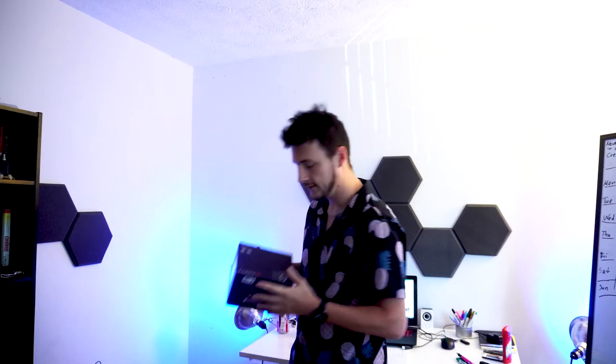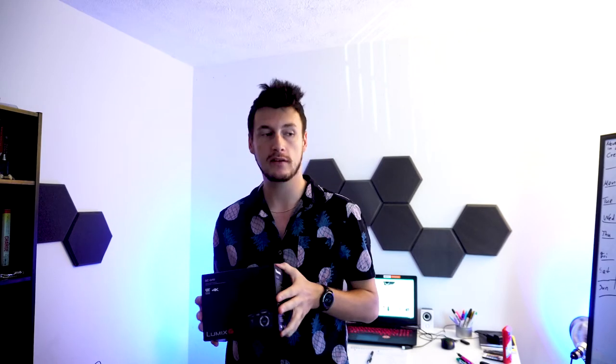Hey guys, how's it going? My name is Fitzy. I bought, I think, the best camera for 2018. It's a GH5. Here it is. This is the package. I will not do an unboxing. I will give you a first impression and I will give you reasons why I think it's the best camera for 2018.